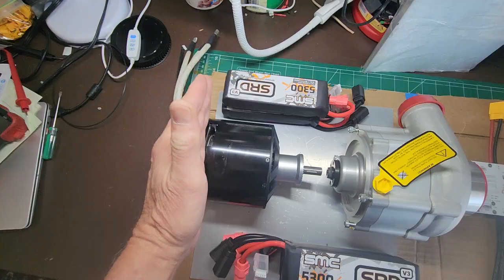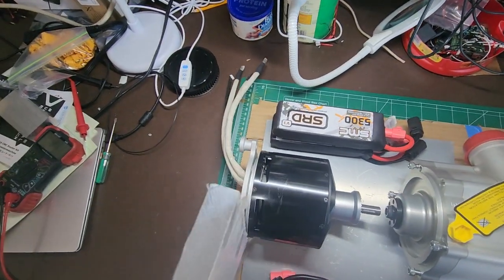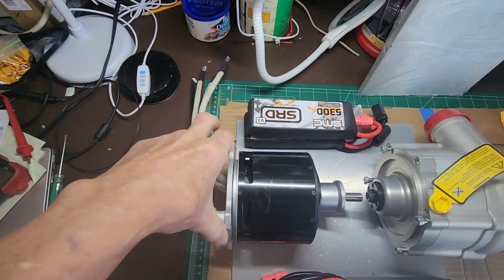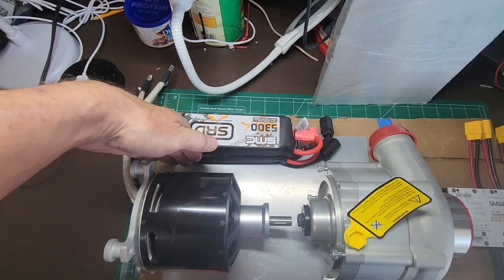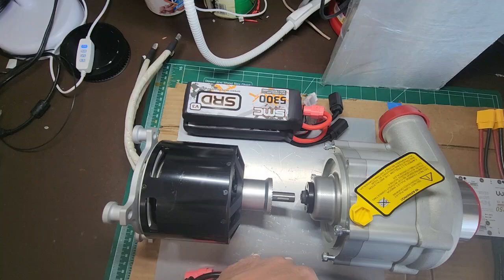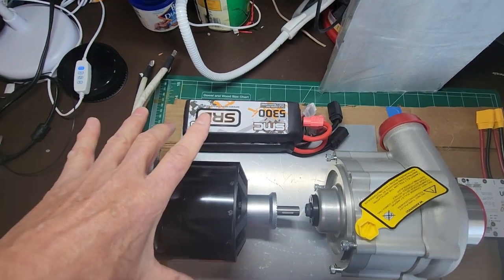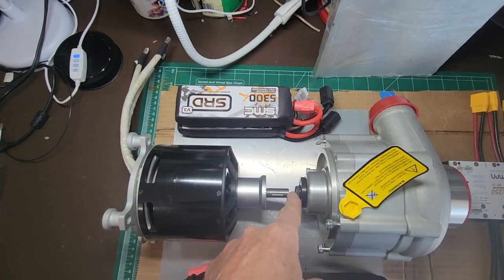The motor mounts here, the supercharger mounts here, and that'll be an aluminum plate they'll both mount to. I've got some half-inch aluminum. This bracket will go away, and there'll be quarter-inch aluminum on the sides. So this thing will be in an aluminum box — aluminum on the bottom, aluminum on the sides, half-inch aluminum on top — all bolted together, hopefully secure enough to keep everything tight.